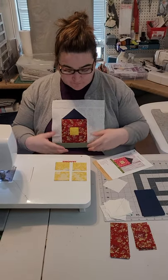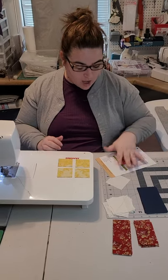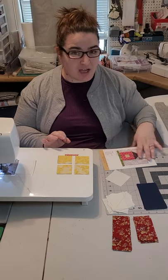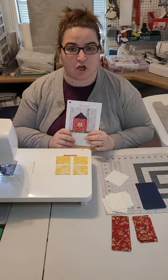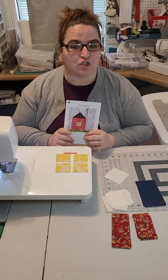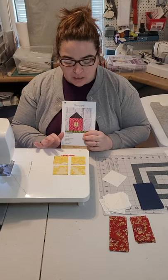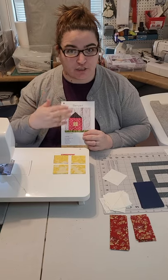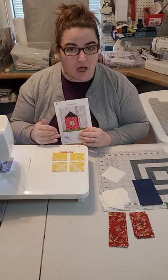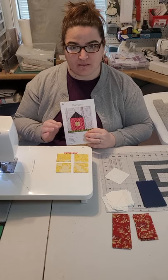The first thing I noticed about this block is it's a perfect block to do what's called chain piecing. Chain piecing saves so much time and it really makes it fun because you can basically do each step, putting your block together, all of the blocks at the same time. That's called chain piecing, and I'm going to show you how to do that with this block.